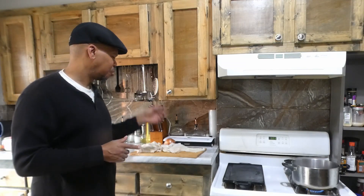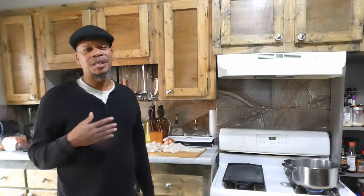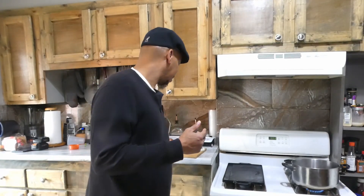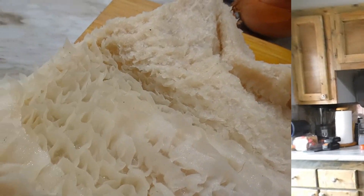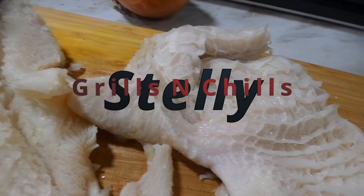I'm going to get some fried tripe for my wife. We're going to do a stew type dish for me, Louisiana style. Let's get it. Take a look at this tripe - this is honeycomb tripe right here.